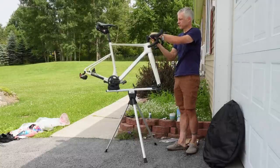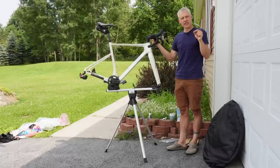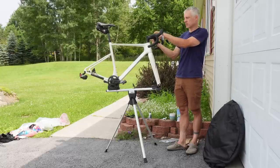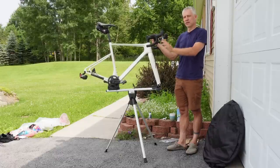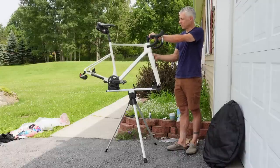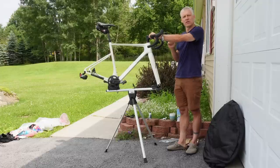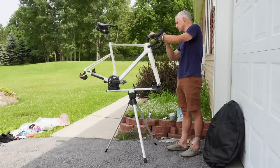Another tip to speed up reassembly: take a silver Sharpie and mark a little dot on your stem and a matching dot on the handlebar to line up the angle just right. This is a test bike — a Lauf Sigla with the rigid fork, not the Lauf True Grit — so I'm not going to mark on it, but a couple of dots is something I'd recommend on your own bike to speed up the process.